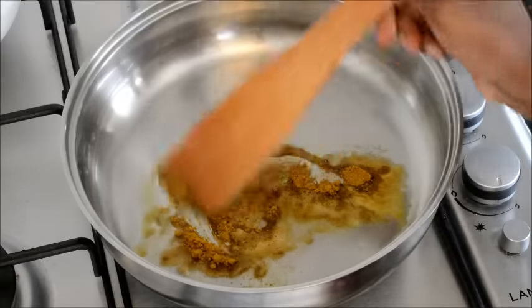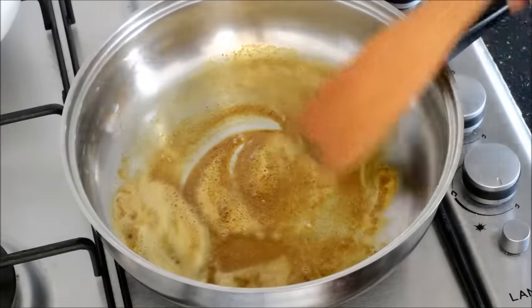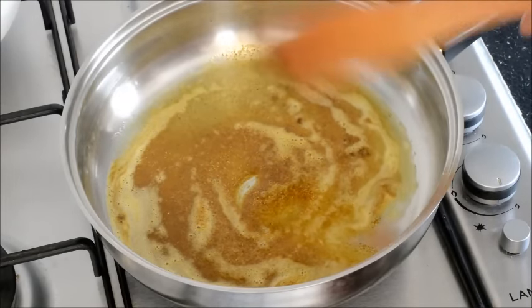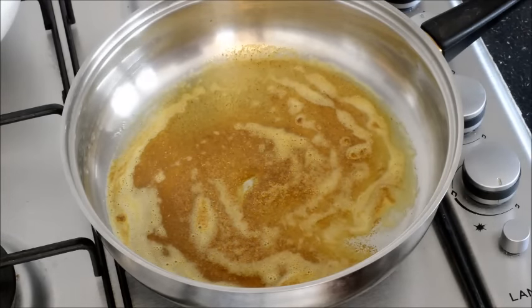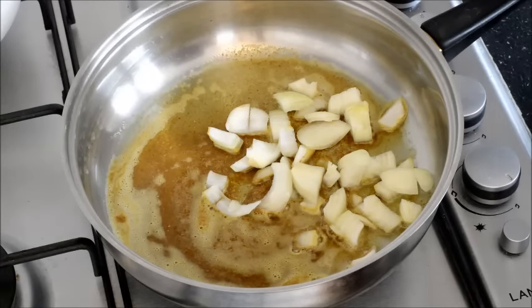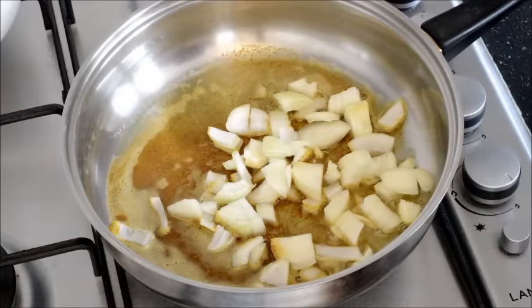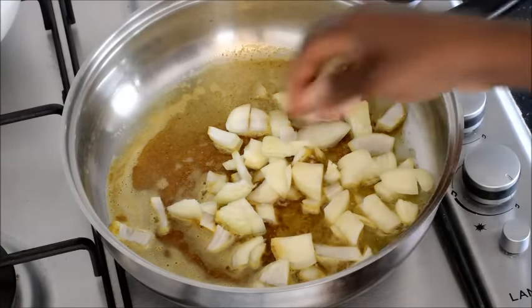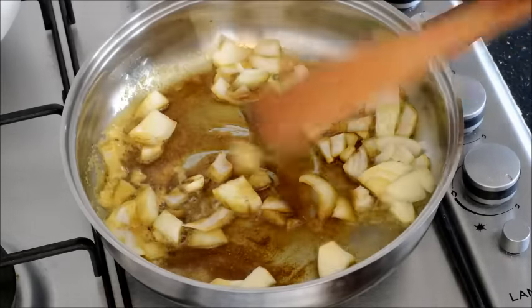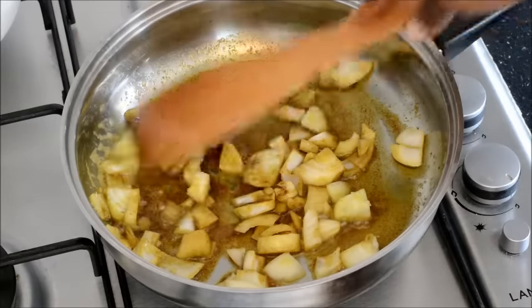I am frying the masala first in some oil — in this case I am using sunflower oil. When I am frying this, the aroma and the taste of the spices come out. Then I am frying some onions, coating them well to let them sweat in the oil and the spices.